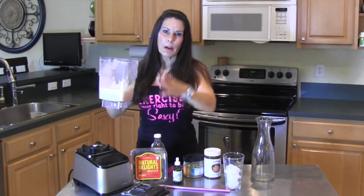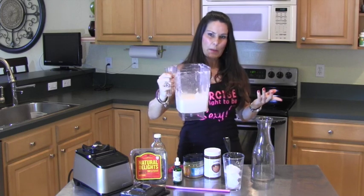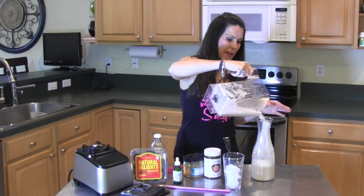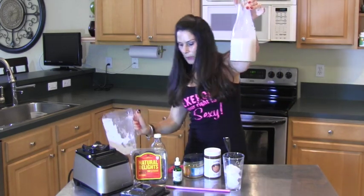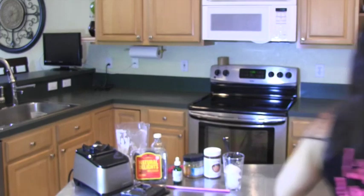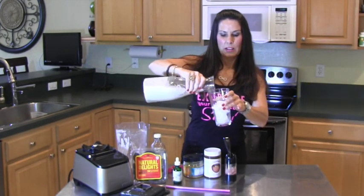This will keep in the refrigerator for a good five days, which is why I only made two cups — so you can make a fresh batch as you need it because you can see how easy it is. Look at that beautiful milk! You can see how beautiful that is — it's nice, it looks just like the almond milk you get in the store.